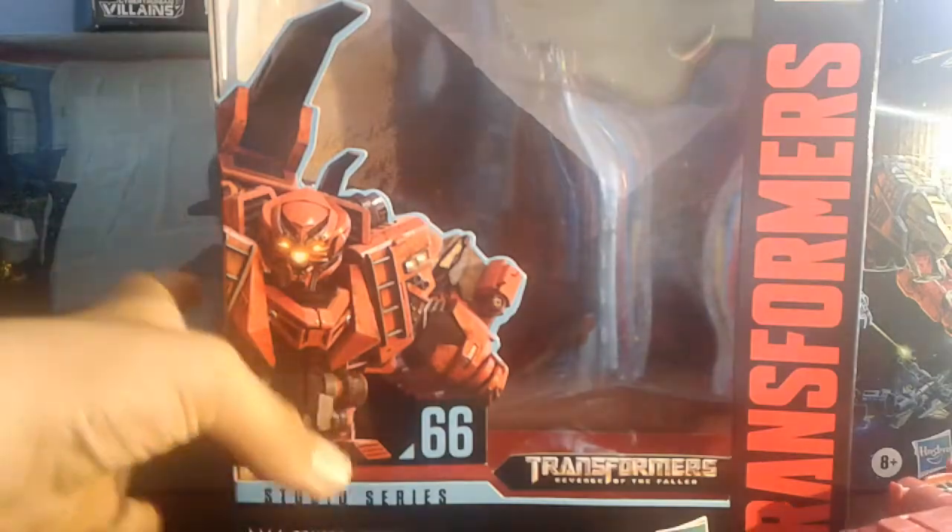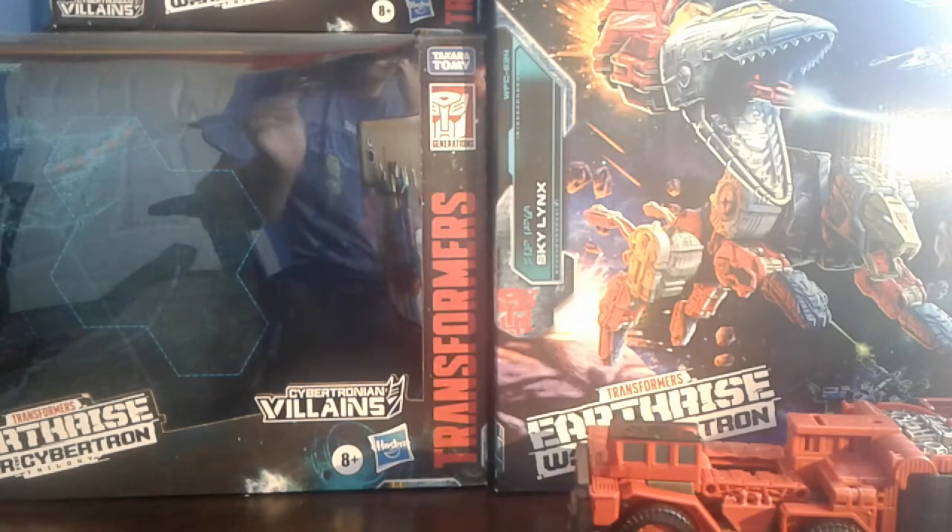Let's take a look at the packaging. We got Overload, his nose glows, and we got Devastator on the box.